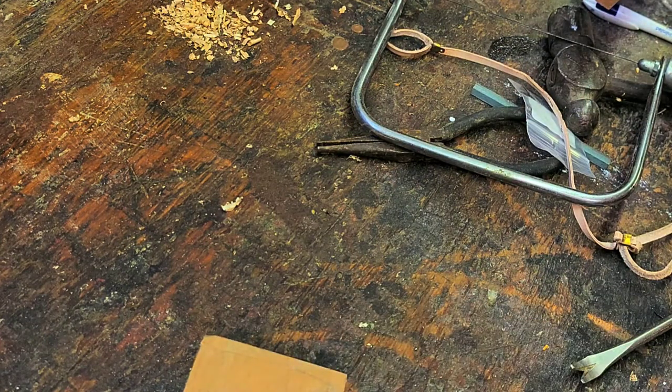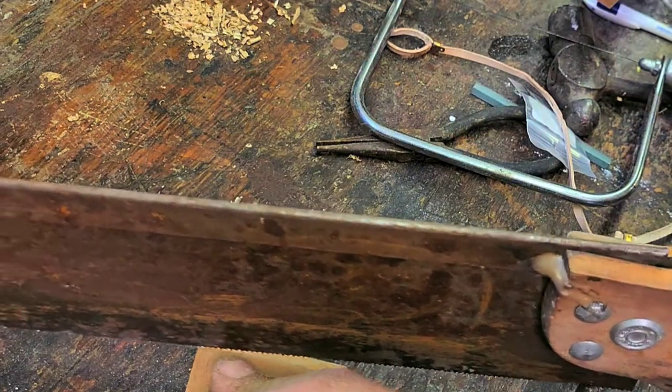I'm going to cut those lines down first, and then I'm in the ballpark.